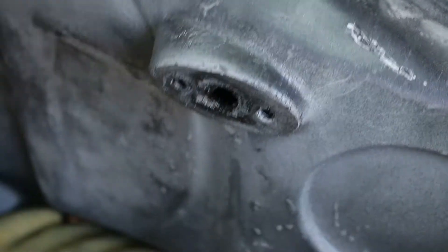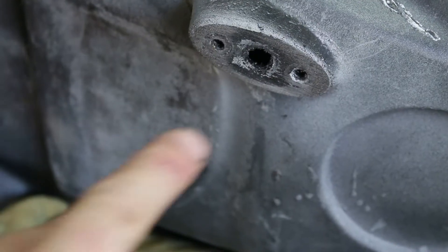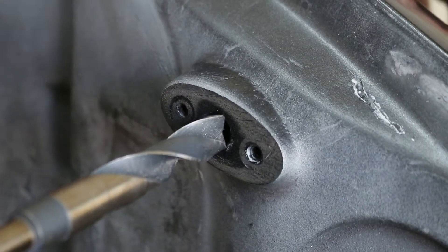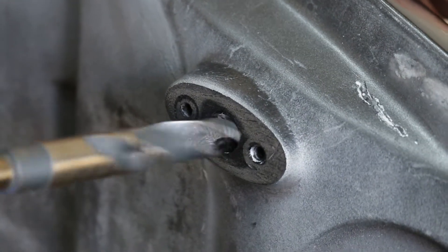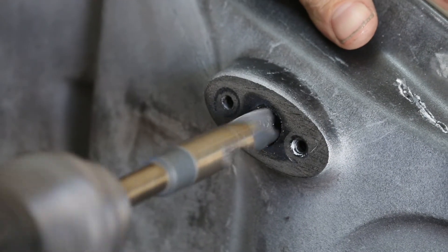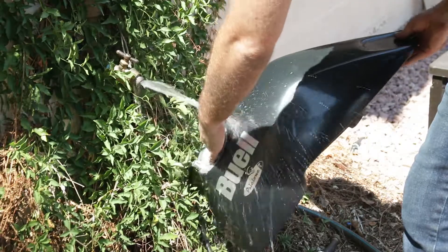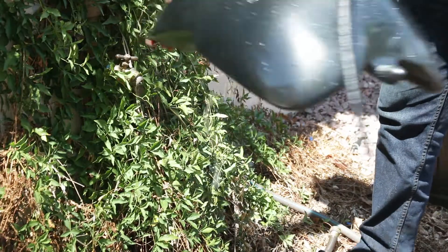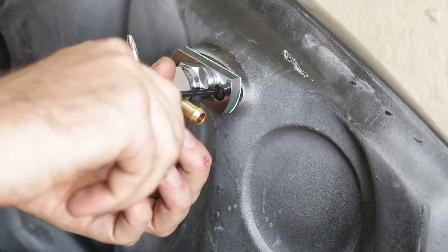Now since the high flow tap has an inlet that's much larger than the factory one, I had to drill out the hole in the tank. If you don't happen to have a suitable drill laying around, a Dremel or a drill with a deburring attachment to enlarge the hole will work just fine. I went ahead and deburred it with a sharp knife, flushed the tank out with water, and then installed the new fuel tap. Since the flange was previously warped, I made sure to check for leaks by adding some water to the tank and visually inspecting the flange.